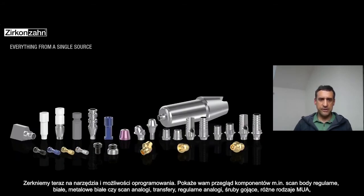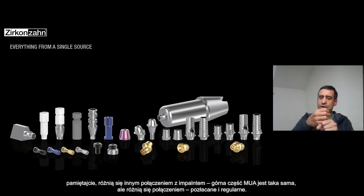Here you can see an overview about the components: the scan body regular, the white one, the white metal, the scan analog, impression copy, regular analogs, healing caps, different multi-unit abutments type one or type two. Remember: type one and type two is a different connection to the implant — the multi-unit on top is the same, but the connection at the lower part is different.